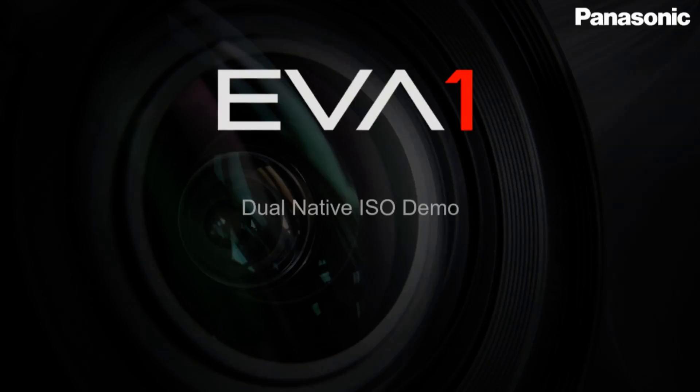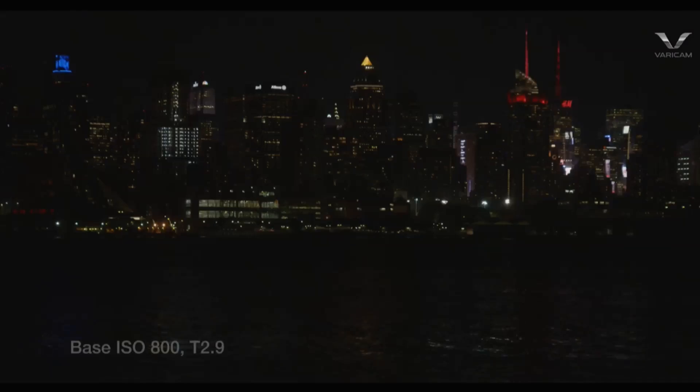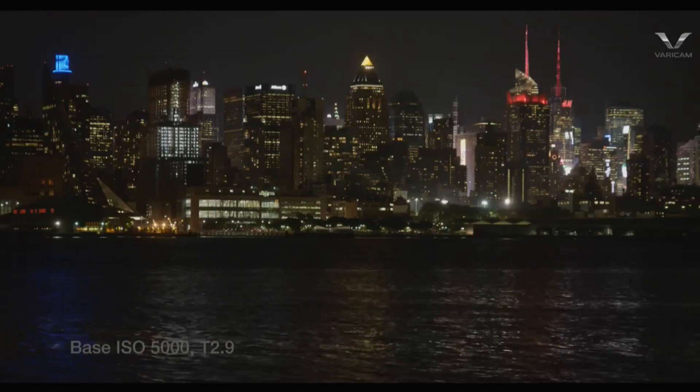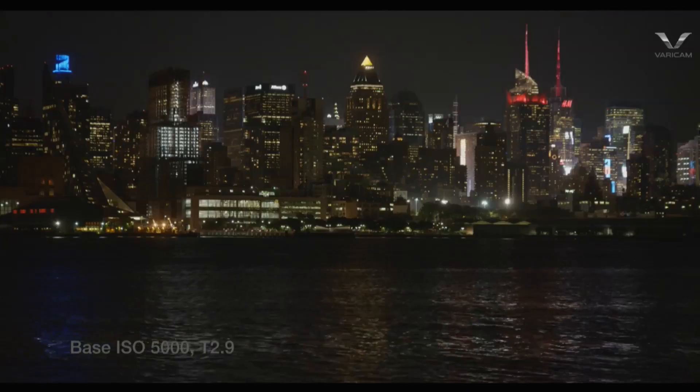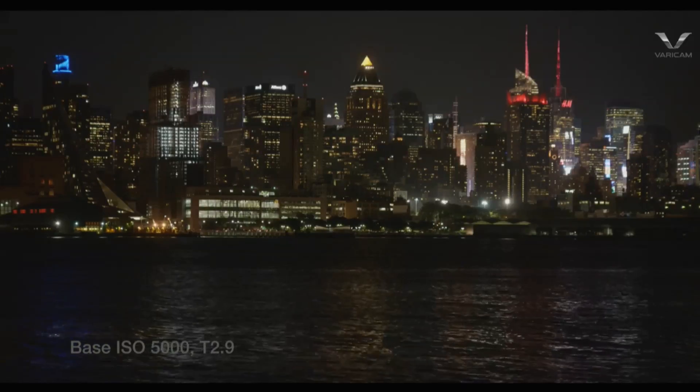The EVA1 and its sensor are still in development and they're still tweaking things to get it optimized, so they used the Varicam LT to demonstrate. On the Varicam LT the base ISOs are 800 and 5000. First they did an exposure comparison at base ISO 800 — just available light, New York City skyline, with a T2.9 lens at its widest aperture. At base ISO 5000 you get 2.6 stops brighter, but the noise level stays the same — it's just a much brighter image.